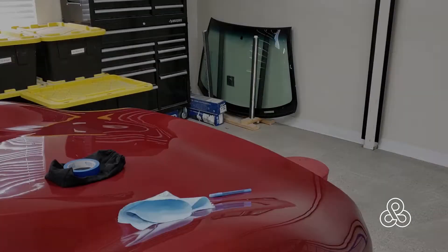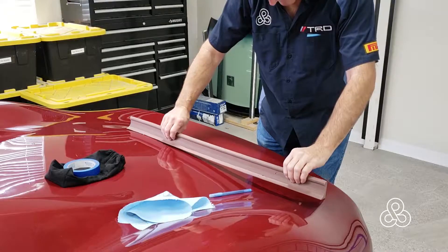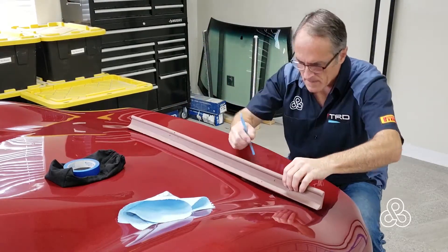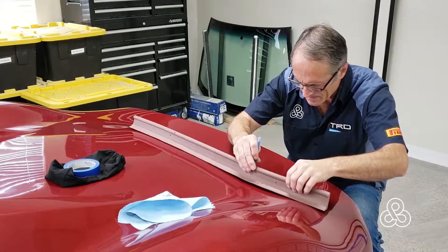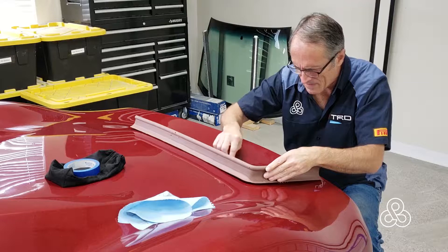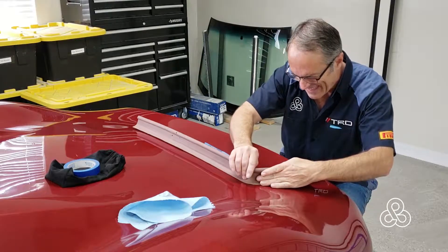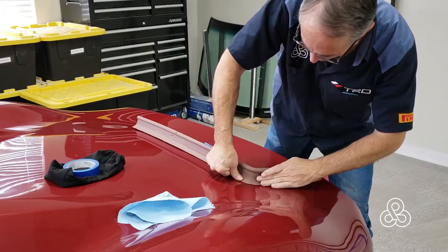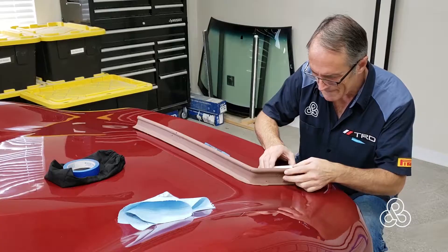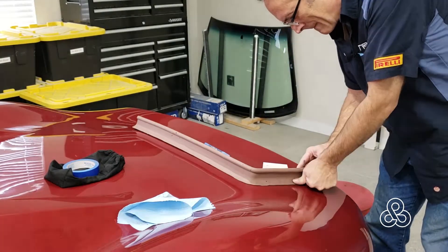If you haven't watched the previous video to this, it might be worth going and seeing, because this is where I created a machine to make these clay extrusions that are going to form the dam — or the walls — of the mold. The radius here is about the same as this pin I found, so I'm using that to bend these clay forms. They're going to be the dams, what we'll call them from now on. Those dams are set up along the parting line marks that I have made on the body of the car.